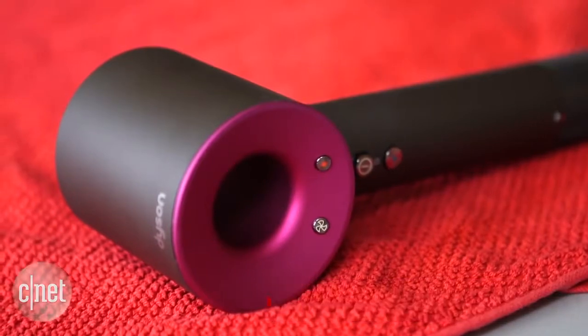Dyson has given the humble hairdryer a makeover. It's called the Dyson Supersonic. Let's take a look.